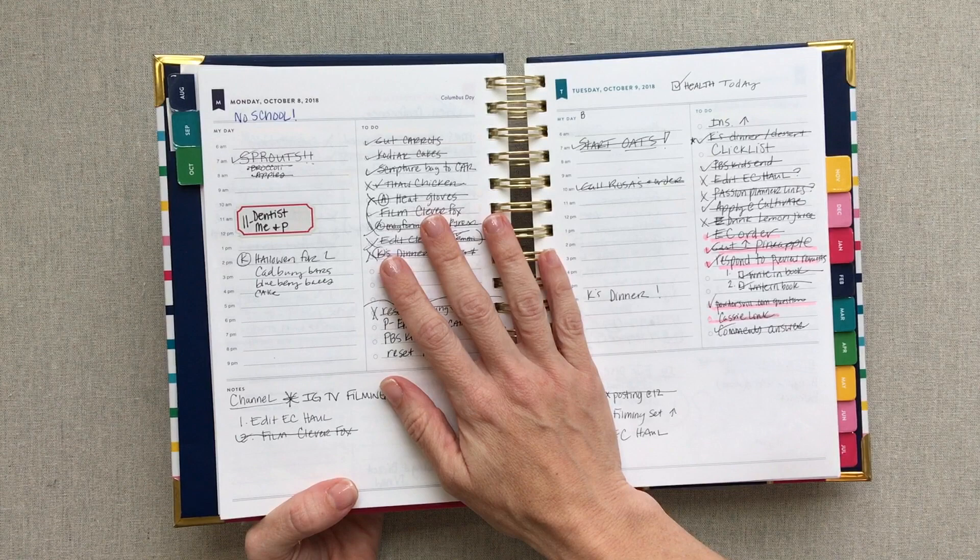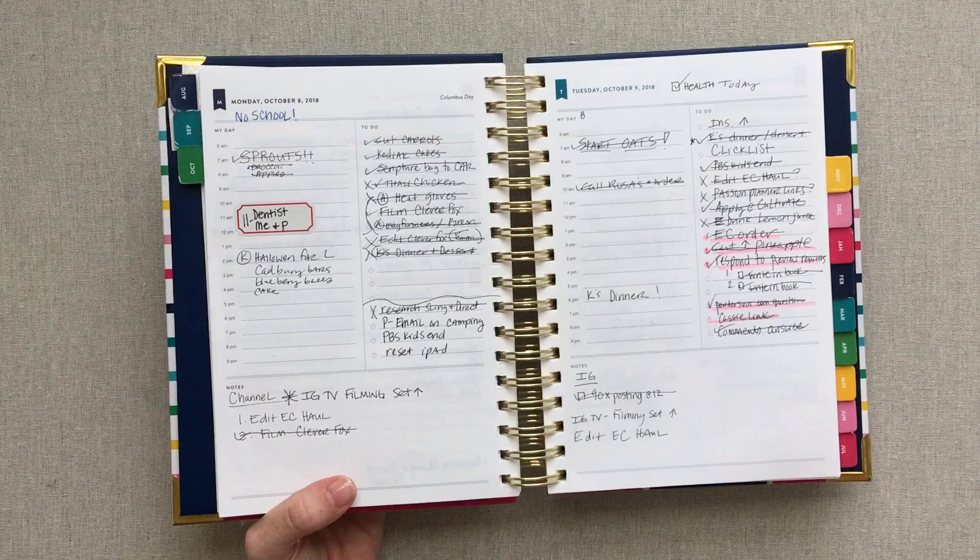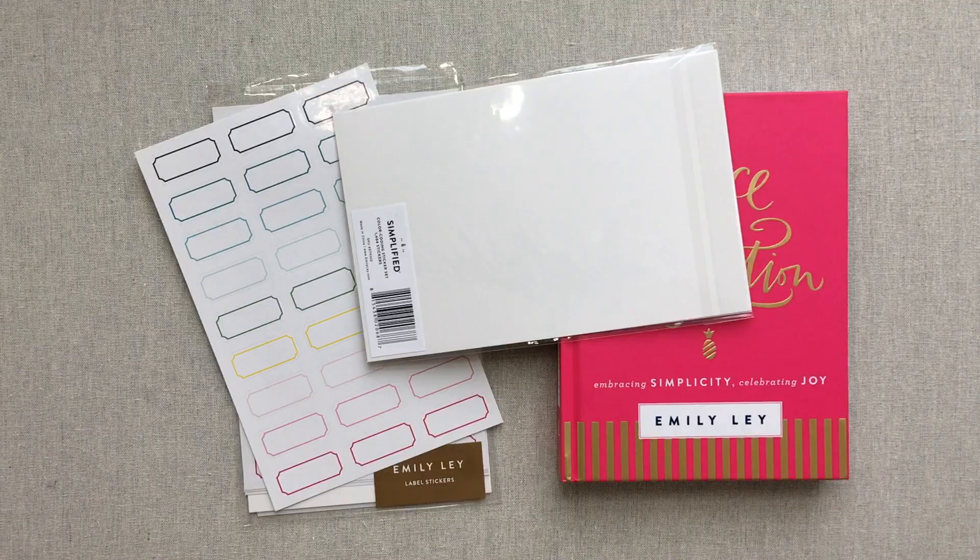If you want to see how I use my simplified planner — I also use it in conjunction with an Erin Condren weekly, so I use a daily and a weekly together — I'll try to remember to link those videos down below in the description box.